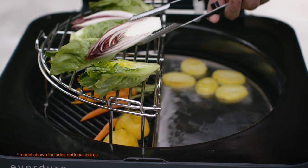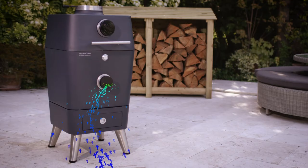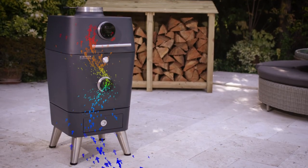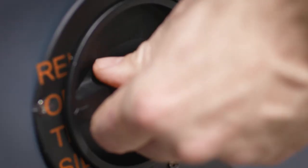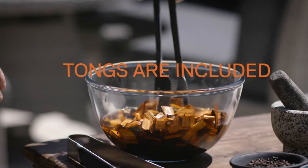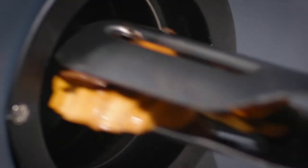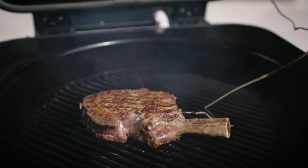You can move the food further away from the heat source. You can also, by controlling the air in and the air out to get the flow, slow cook. There are so many things that you can do with this. You can decide how long you want your food to be smoked for. It gives you the precision at your fingertips.